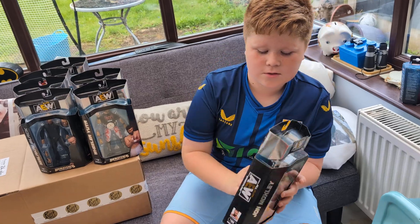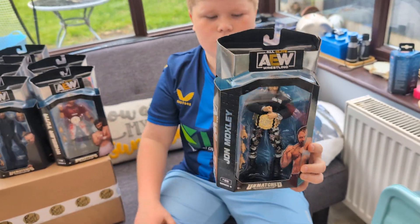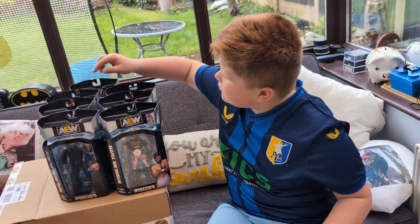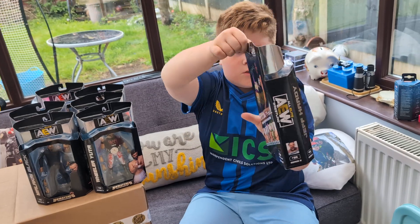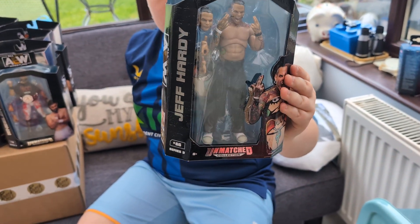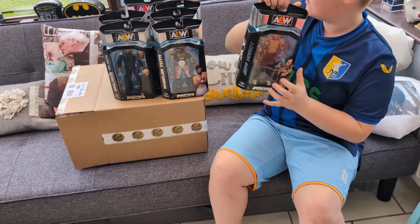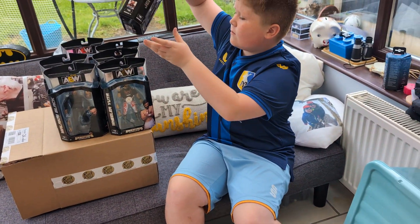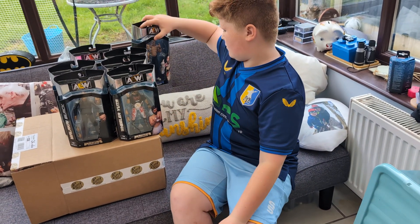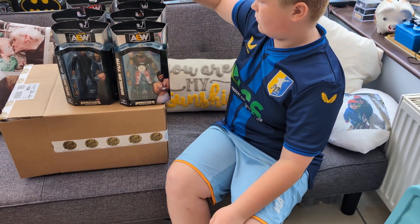Then we've got The Rock, which looks super cool with his toggles and stuff like that. And then we've got the Jeff Hardy one, which is probably the coolest - I think that was the first one of the sets that I wanted. Obviously Jamie is part of this set, but Edward doesn't want to collect the female wrestlers anymore so we've kind of moved on from that.